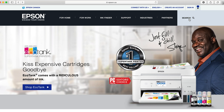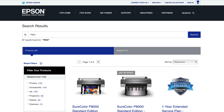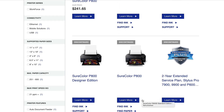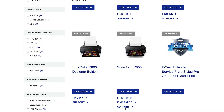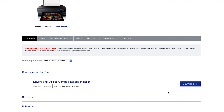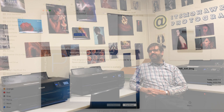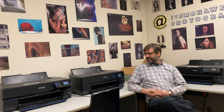Now before you can print to these machines from your computer, you'll have to go to Epson's website, epson.ca, and download the installer for the SureColor P800 printer. A quick search in the support section should call it up. Once you've downloaded it, you'll need to install it. And the next step will be to add the printer to your system preferences.